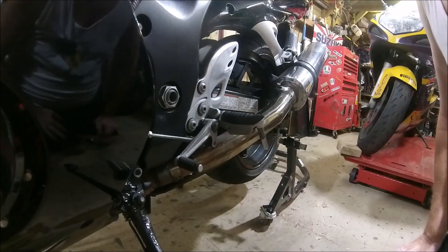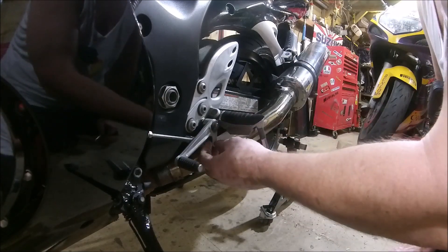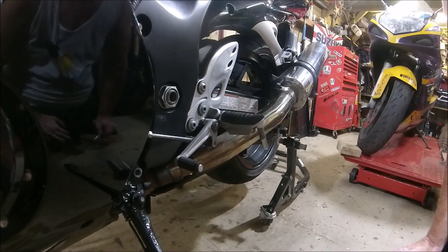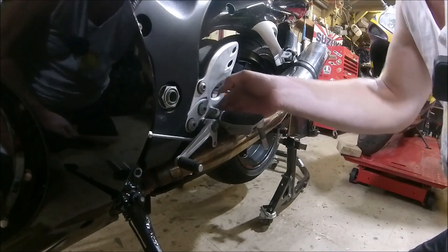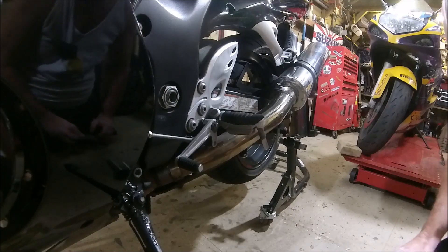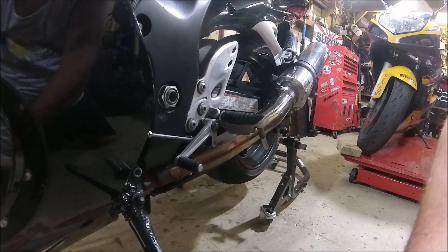Do we want to do that or do we want to just take the split pin off and slide this mechanism out? I think that might be the way to go rather than rip all that off. Second thoughts — try a different approach.